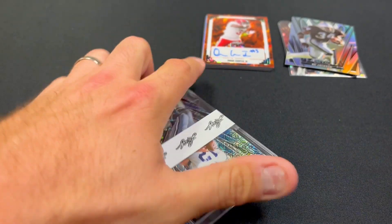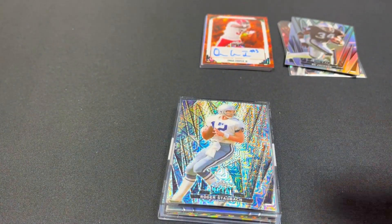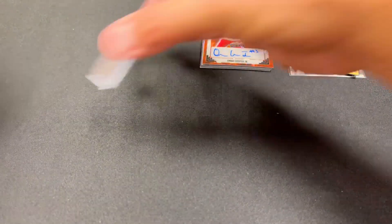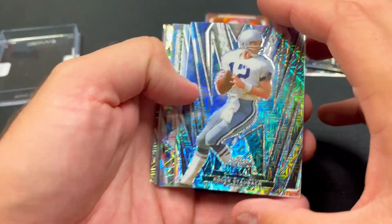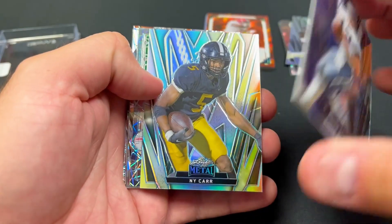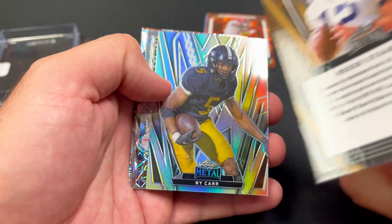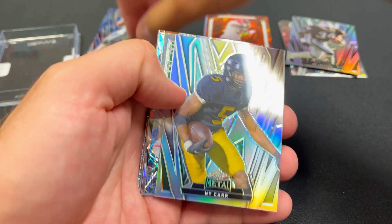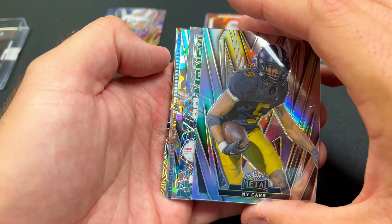Let's hope we get something big in here. Oh, I guess that's the easy way to get these guys out. All right, here we go — the Roger Staubach on the first one, and that is also one of one! So two one-of-ones, one in each box — that's interesting. Looks like we got a Buckeye here coming up.